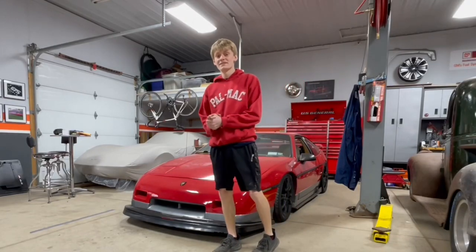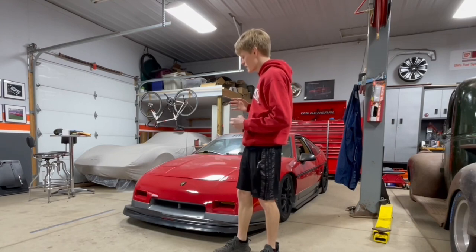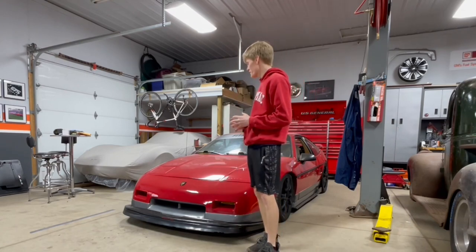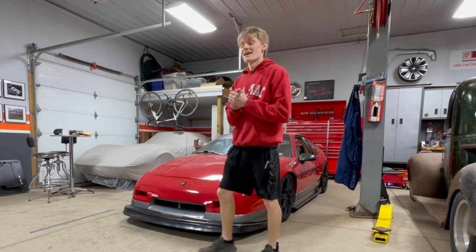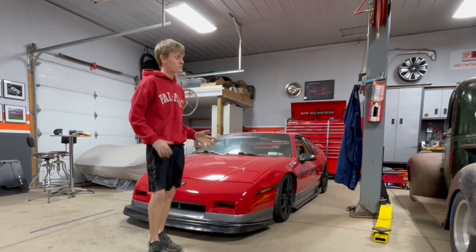Hello everybody and welcome back to the channel. Today we're going to be doing something to this red car that I've been wanting to do for such a long time and after years of looking I have finally found the parts to do what I want. As you guys can tell by the title, we are going to be messing with side scoops on this car today.